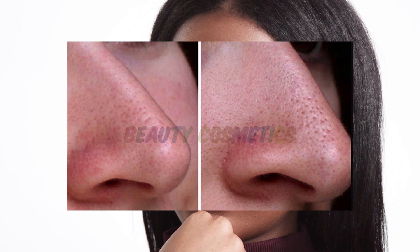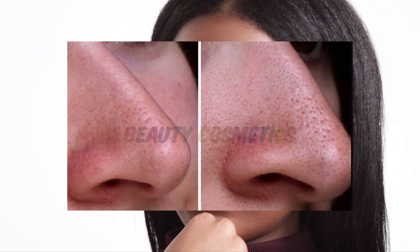Our pores become clogged, and managing the face becomes very difficult.